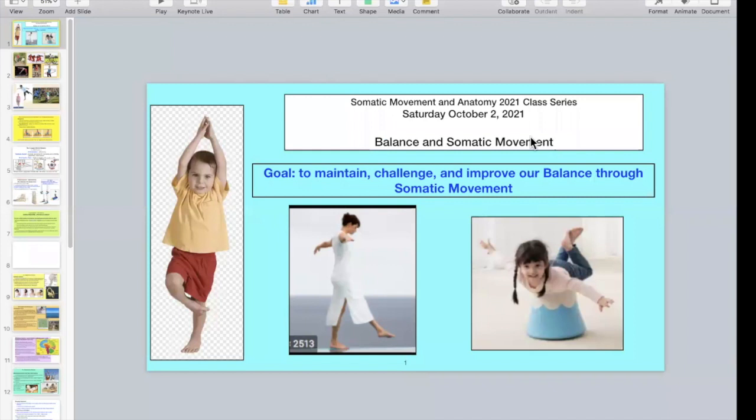Good morning, everyone. Welcome to Somatic Movement and Anatomy 2021 class series. Today is Saturday, October 2nd, and our theme is balance and somatic movement. Our goal is to maintain, challenge, and improve our balance through somatic movement.